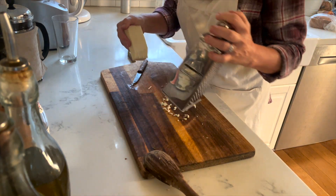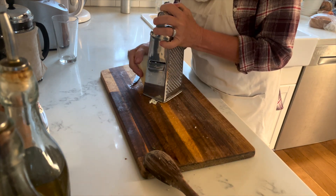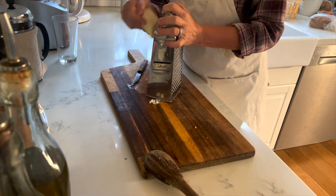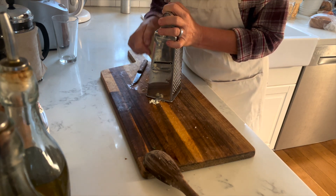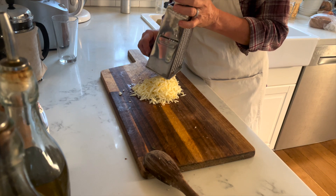In the meantime, I am grating some Gruyère cheese, which is the authentic French cheese for this recipe. I'll grate the cheese directly on my cutting board. I had to move it over a little bit because I wanted a pile of cheese on one side of the cutting board and keep the other side for what's coming next.